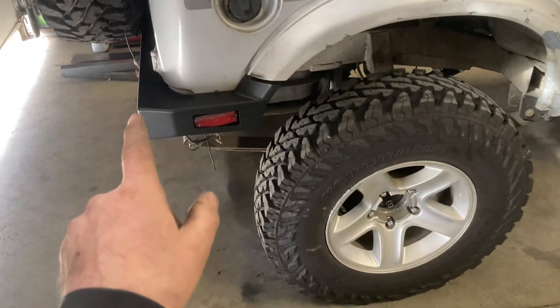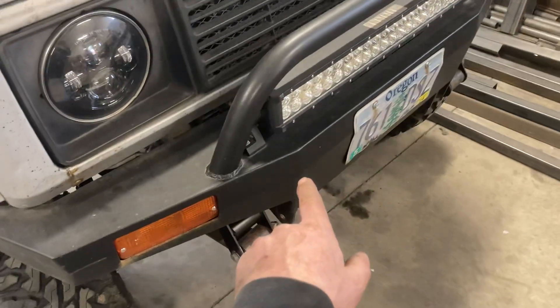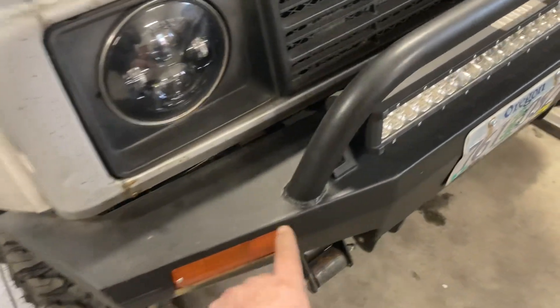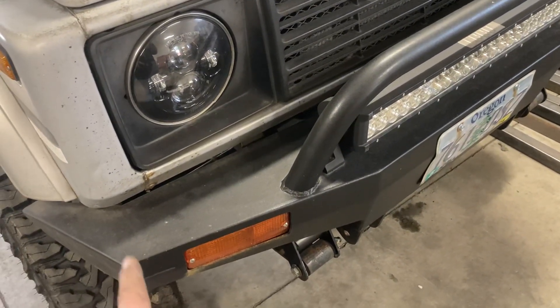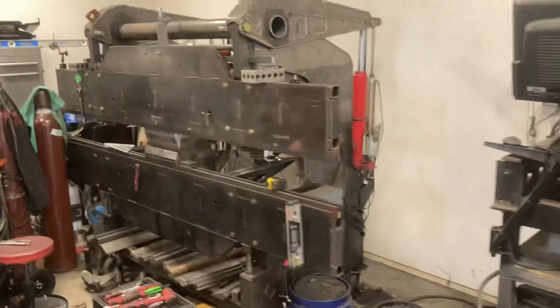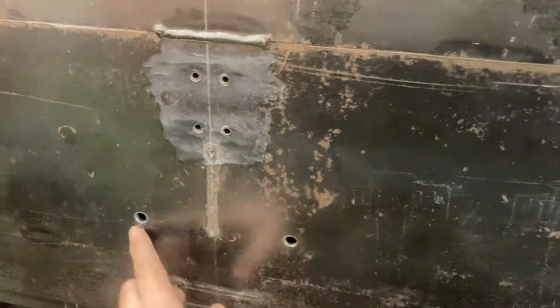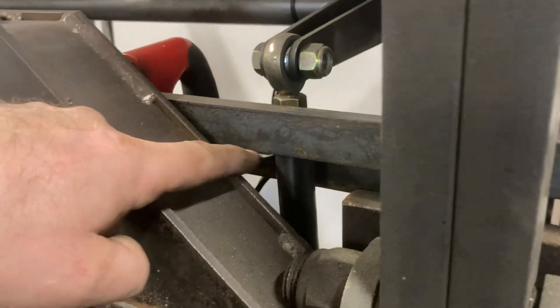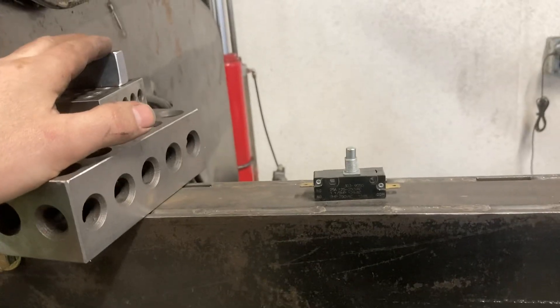That'll greatly speed up building these and it'll be a nicer looking product. With that much weld on that narrow of a part I had to be really careful with distortion — that's my driving reason right now for working on this press brake. I'm going to be selling these bumpers and other parts. The front bumper bends are only about 18 inches across with three segments, so it's not as big of a deal. I've got to get the right bolts, get everything solid, then start building the switch mounts and adjusters.